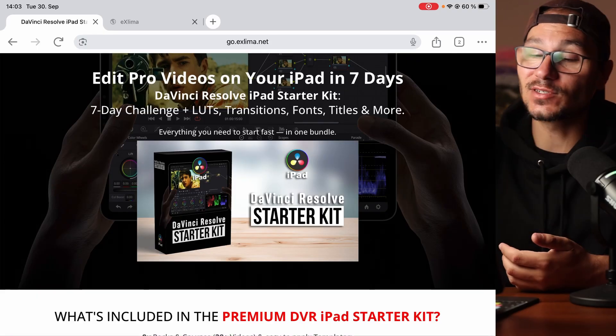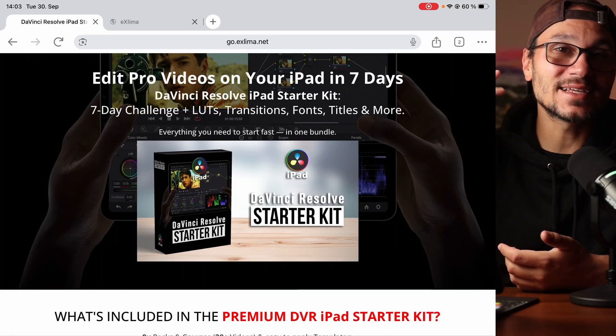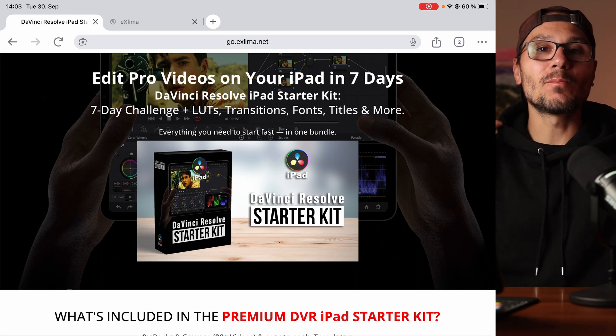Create amazing videos with DaVinci Resolve on the iPad with this DaVinci Resolve iPad starter kit. There are transitions, LUTs, titles, and a seven-day challenge — everything that you need in just one bundle.